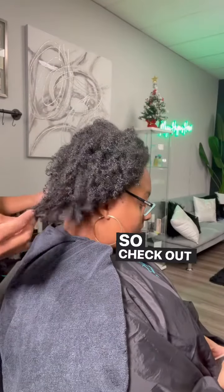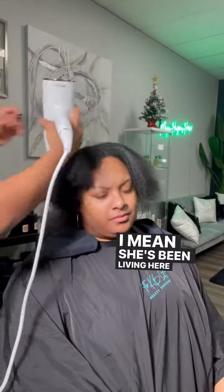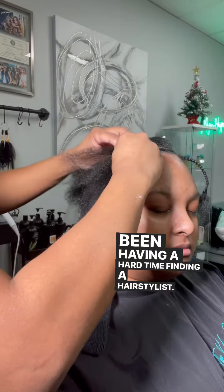Happy Saturday ladies and gentlemen, check out my new client all the way from Mississippi. She's been living here for a year and she said she's been having a hard time finding a hairstylist.